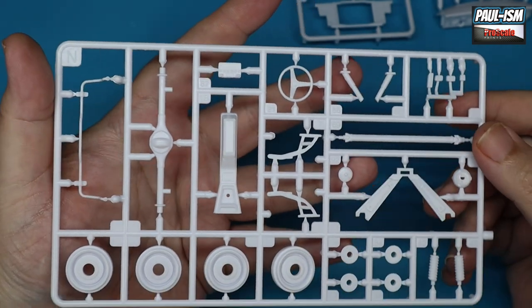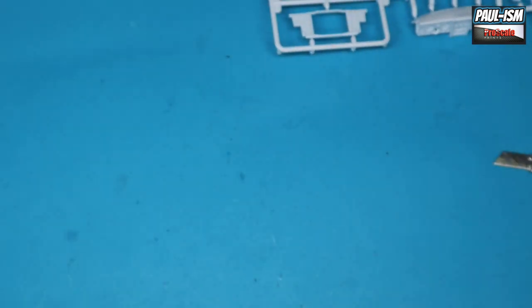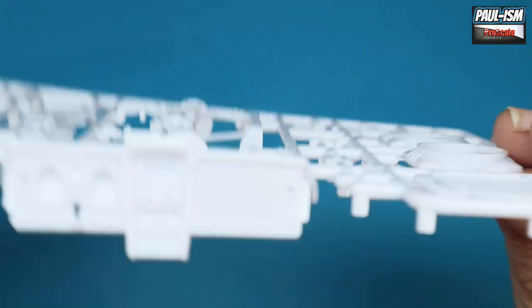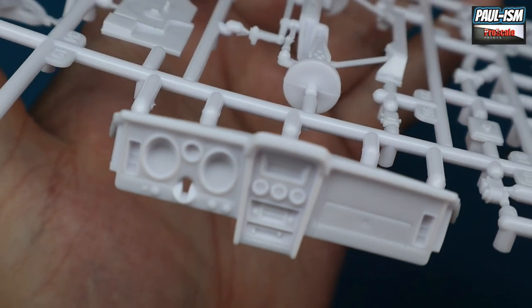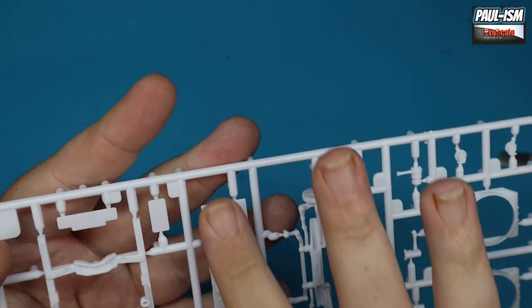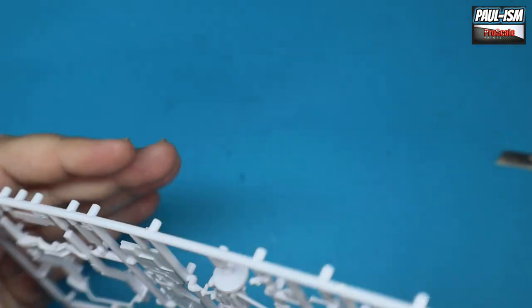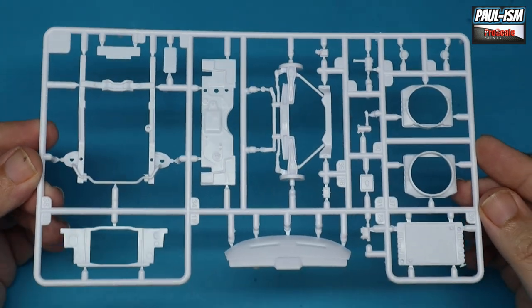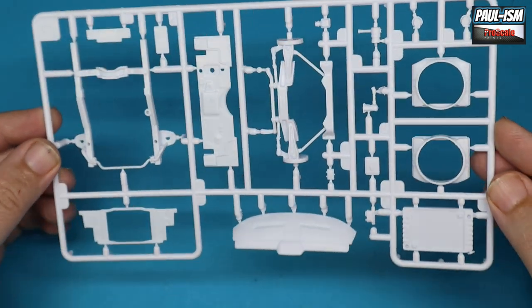We've got the radiator and radiator surrounds, and actually a really nice dash on this. Very cool — radio support, sub frames, the bulkhead firewall, steering columns. Really nice molded parts. Really really high quality.